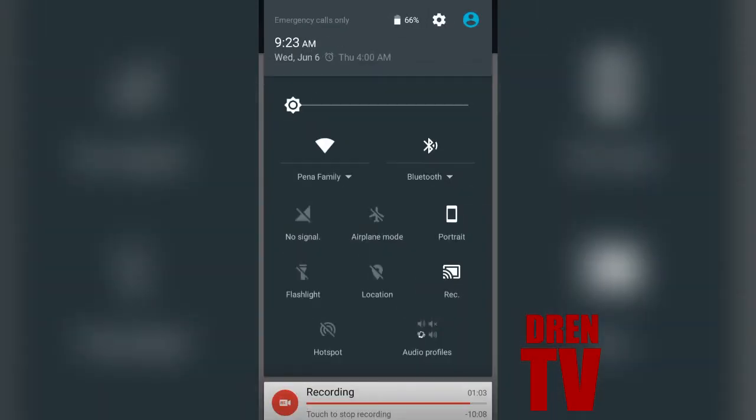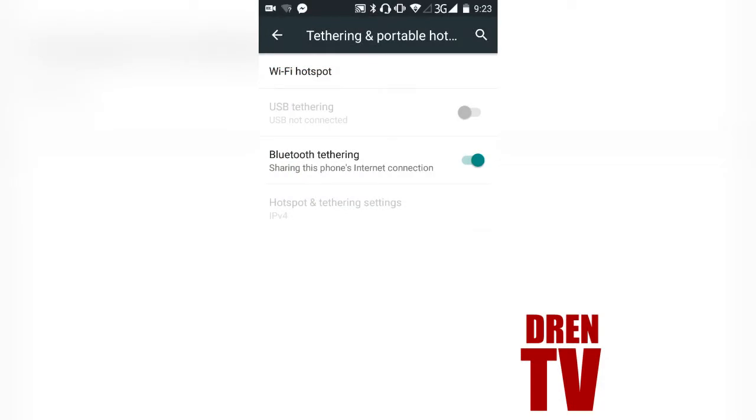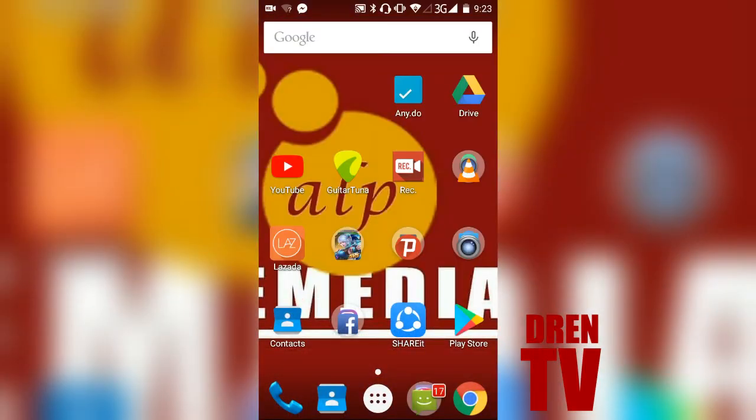As you can see, the Bluetooth is already on. Then the last step is connect the other phone using Bluetooth. Finally, you can also use your internet using Bluetooth.